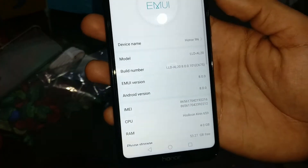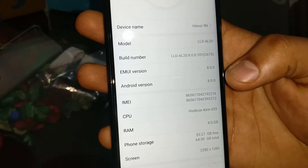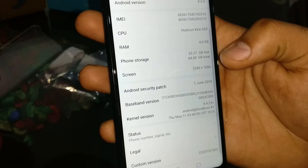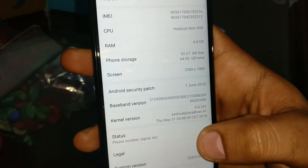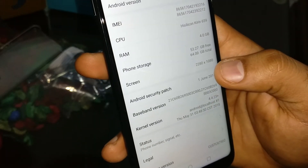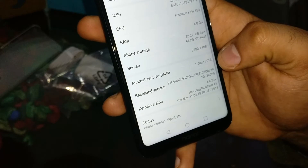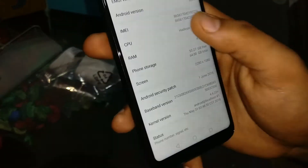In the settings you can see the display model number. The build number is Android 8.0, the EMUI version is 8.0 — the latest Android version. The RAM is 4GB and the phone storage is 64GB, which you can expand to 256GB. The screen resolution is 2280 by 1080.